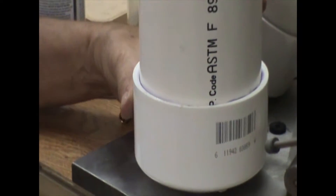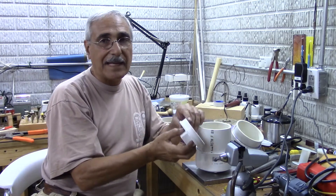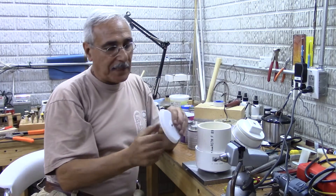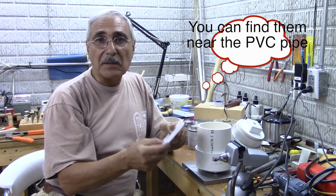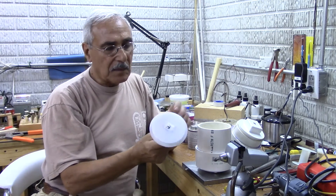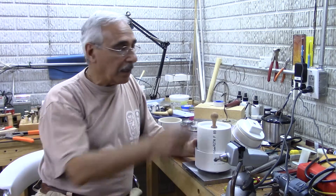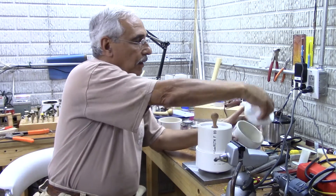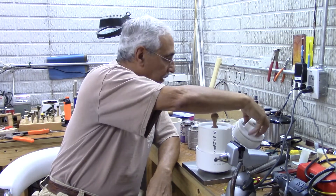So now you just get the cover and drop it in. If you don't want to spend that much or you don't have a lathe, you can buy these plastic caps — they're about a dollar each and not expensive at all. I just put a handle on it, drilled a hole, and screwed it in. It fits the same way. You don't need the machined version — it's fancy but not necessary.